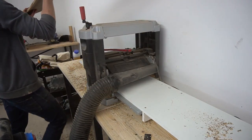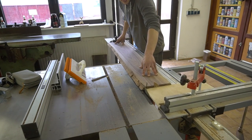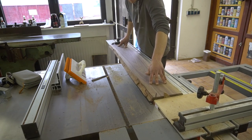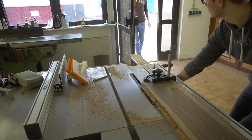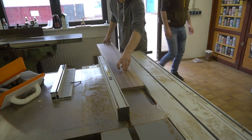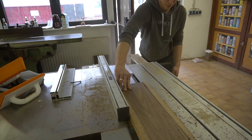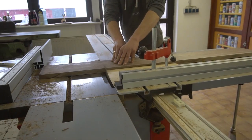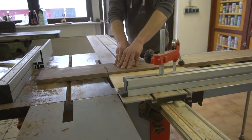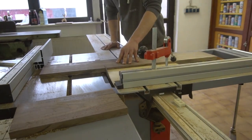As always we begin by milling up some rough lumber, in my case black walnut. Then we are going to rip one of the live edges off and proceed to square the board using the taper saw. Next some cross cuts. Before we get into the various designs we first need to cut our raw cutting boards to length.